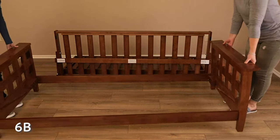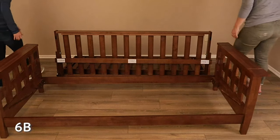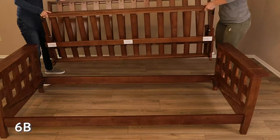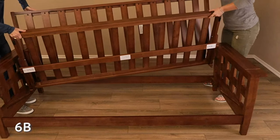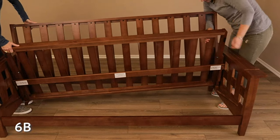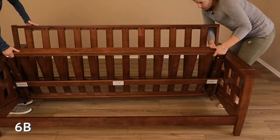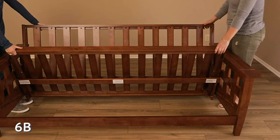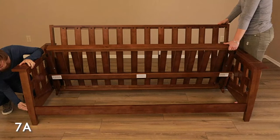For this step, it is helpful to have a second person. With the seat deck still in a perpendicular position to the back deck, have each person lift one end of the decks. You will now insert the decks into the inside of the arms and stretchers from step 2b. It is helpful to insert the decks at an angle. Have one person lift the deck while the other person puts the plastic runner into the groove on the inside of the arm. Once inserted, the other person can insert the plastic runner on their side. The plastic runner should be able to move inside the grooves on the arms. Gently push the decks back using the plastic runners so the plastic runners are at the back of the arms. You may now tighten all the bolts from step 2b.